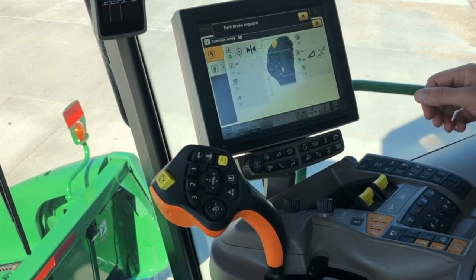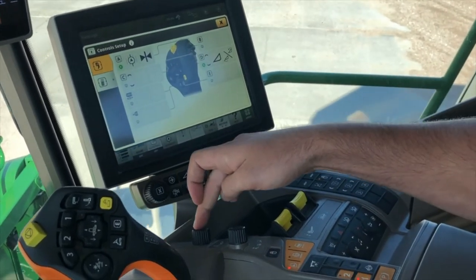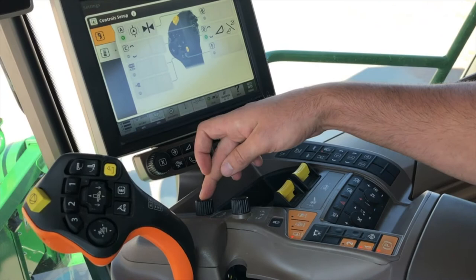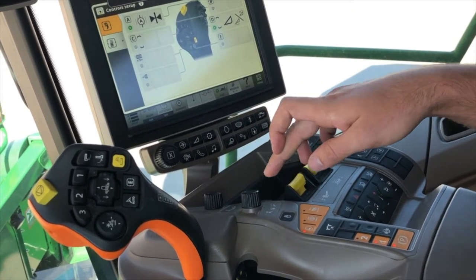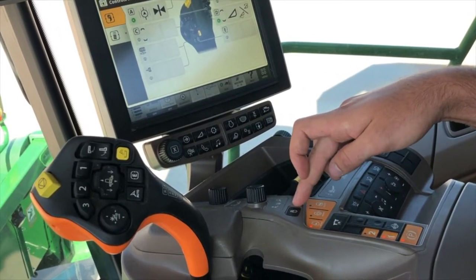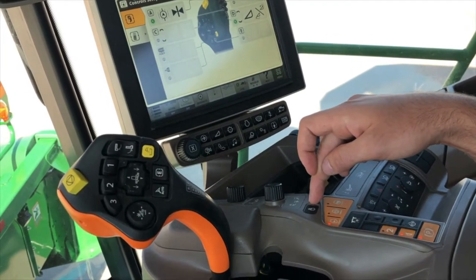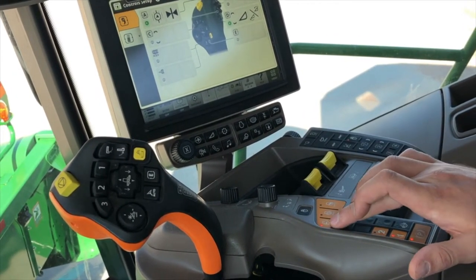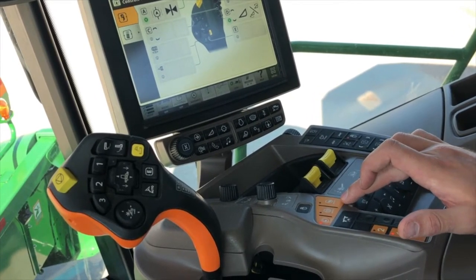Now moving to the console, we're going to have your fine tune adjust for your head height and your reel speed. This button here is going to be to unlock any of the controls for your programmable buttons — it starts up every time locked. You're going to have your idle, high idle, and wide open throttle settings.